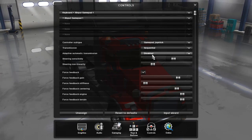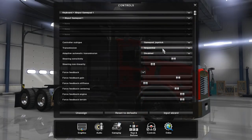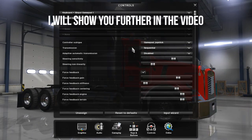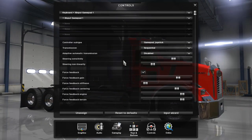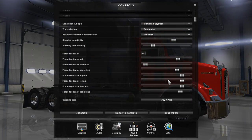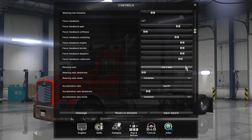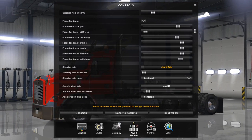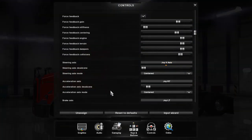For transmission, I use Sequential. If you want to use Sequential transmission, you're going to have to use two additional buttons for up-shifting and down-shifting. After that, set your steering sensitivity, then go down to where it says Steering Axis. You're going to use your left stick — click that and move from left to right with your left stick.